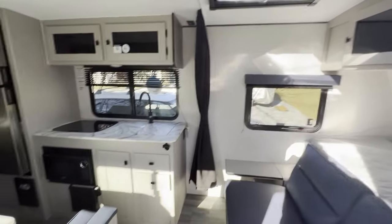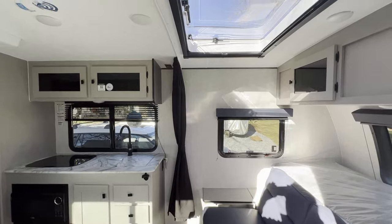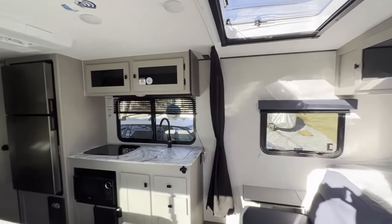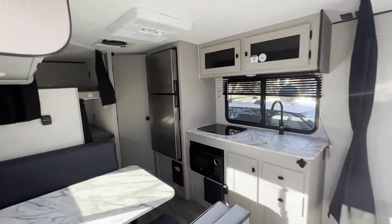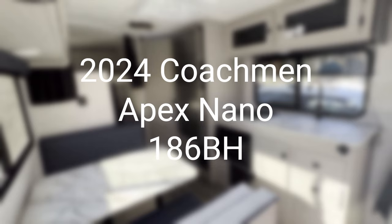One last view — we just absolutely love this Stargazer. That is the star of the show. Coachman Apex Nano 186BH.